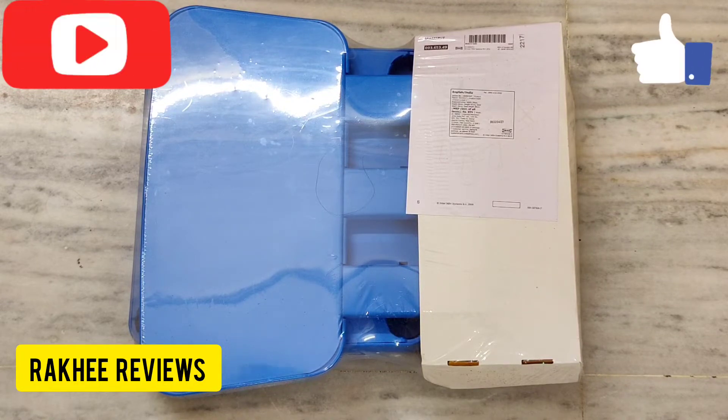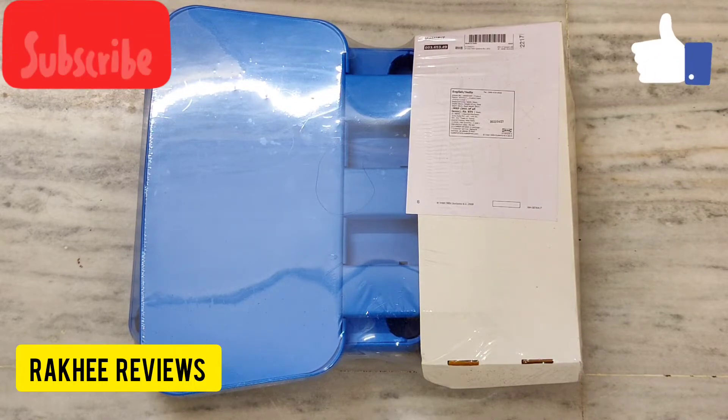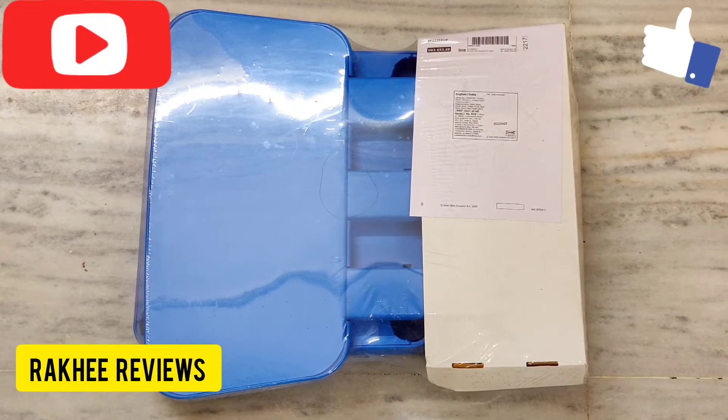Today we are going to review a children's chair from IKEA. It is called the Mammoth children's chair and it comes in various colors like pink, blue, white, and red. All the chairs are very attractive, so it becomes very difficult to choose which chair you actually want to purchase.